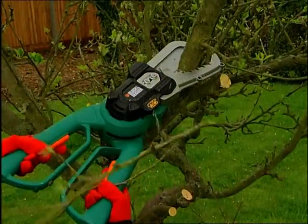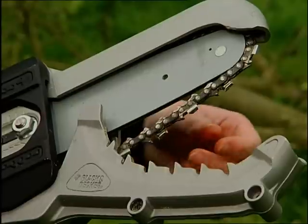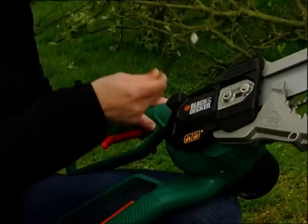The auto chain tensioning allows you to always keep it in top cutting form. Just loosen the bar retainer bolts with the included wrench and the bar automatically takes out the slack and adjusts the chain's tension perfectly. Simply retighten the bolts and keep on cutting.